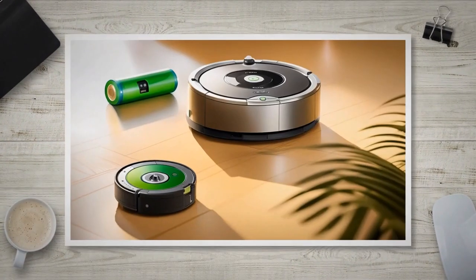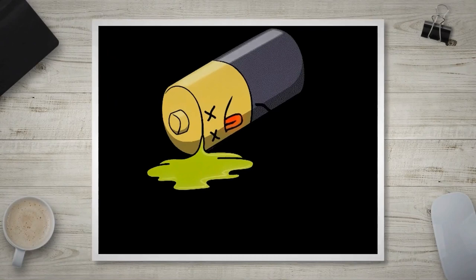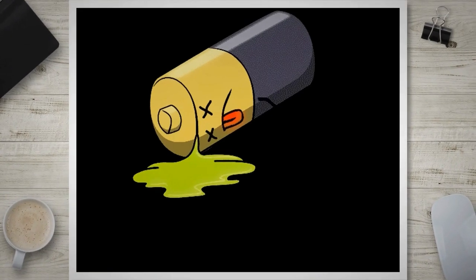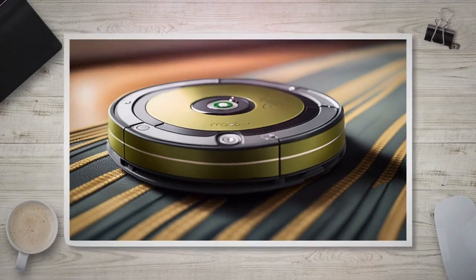When it comes to iRobot Roomba models, they typically use two types of batteries: nickel metal hydride (NiMH) and lithium-ion (Li-Ion) batteries. NiMH batteries are commonly found in older Roomba models, while Li-Ion batteries are used in the newer generations. Both types have their advantages and considerations when it comes to replacing them.